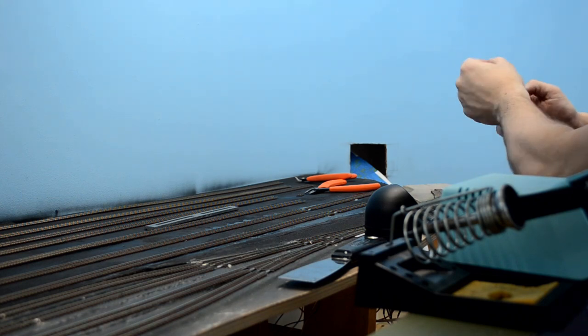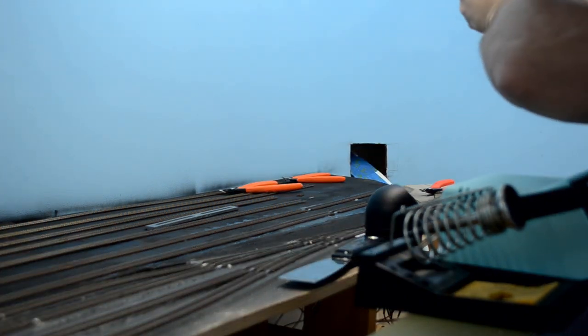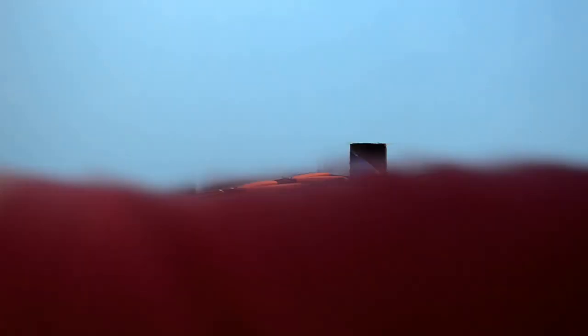Here I am just adding more track to the section to extend it out all the way through the yard, making sure my joints are all nice, filing all the burrs off, fitting in our rail joiners and making sure everything is nice and neat. This will make for a cleaner operation.